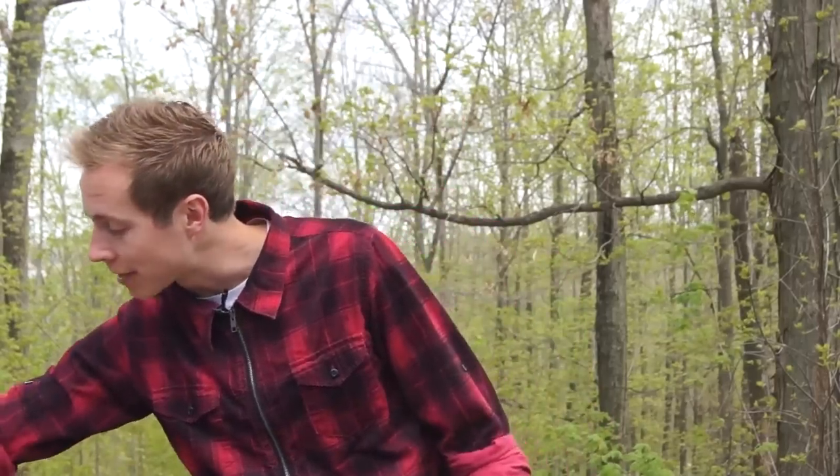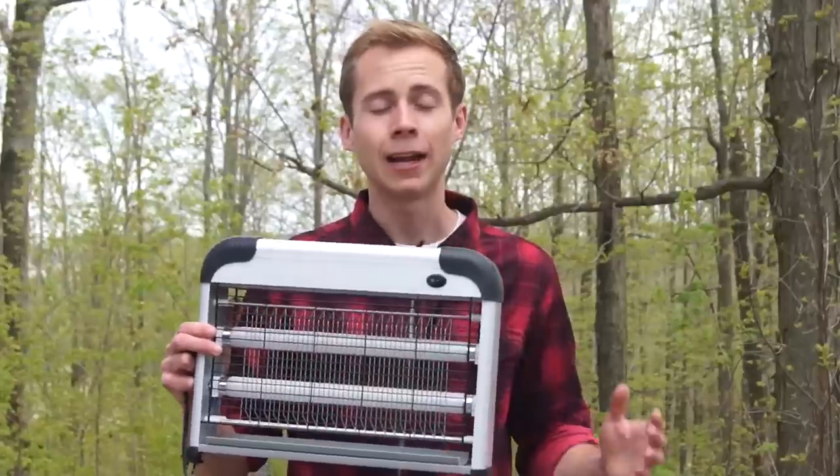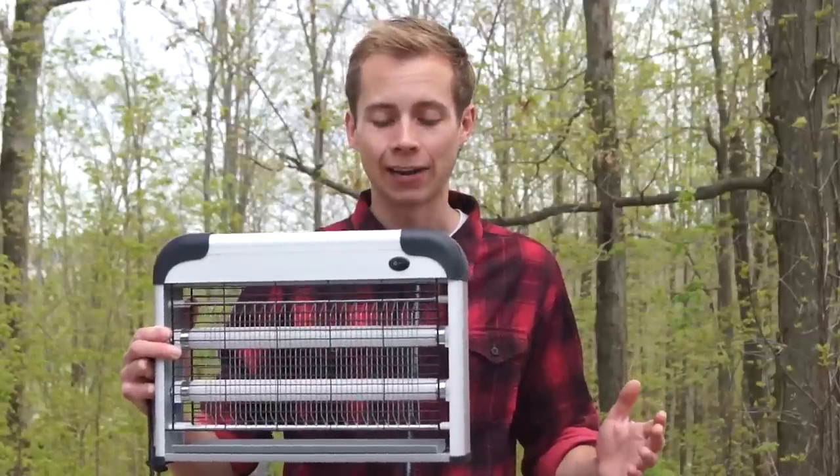Wouldn't it be nice if there was something like the Flowtron, but that is safe to use inside your home? Well, it turns out we found something like it. It is the Aspatec Indoor Bug Zapper, and the guys at Aspatec were kind enough to send us one of these things to review for you guys on the channel.